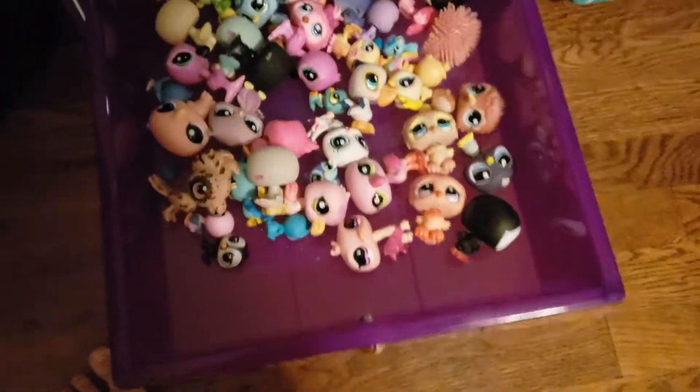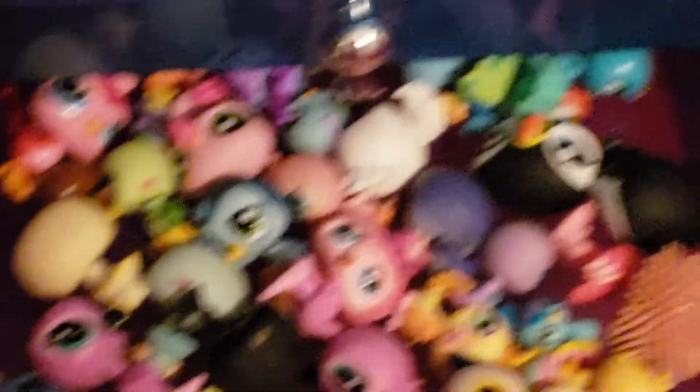On to the purple — we have birds. Lots and lots of birds.